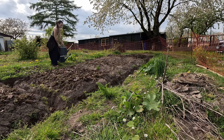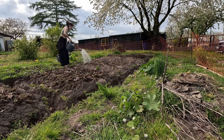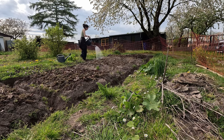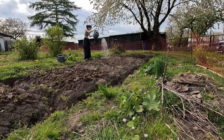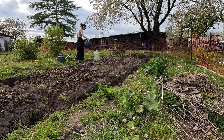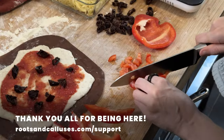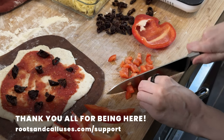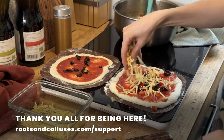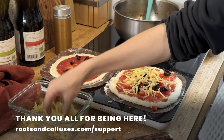I used the 10-liter can for each bed, so I'd already used more than 50 liters of water. I learned how to live with nature here too. So long, and thanks for being here. If you want to support the channel, go to rootsandcalluses.com/support — the link is also in the description. Thank you all for being here.